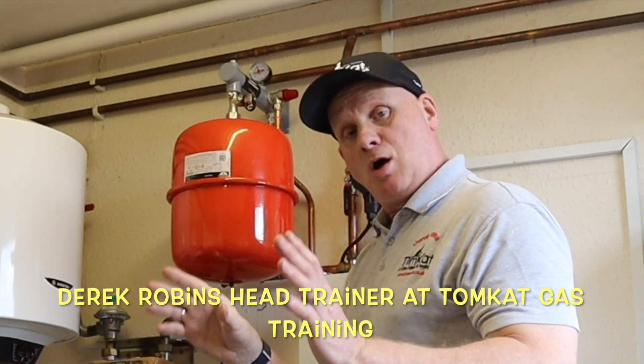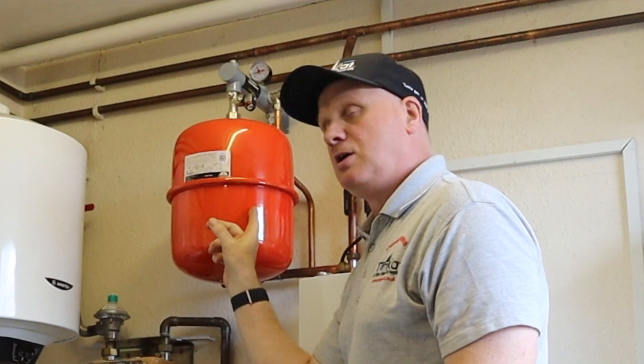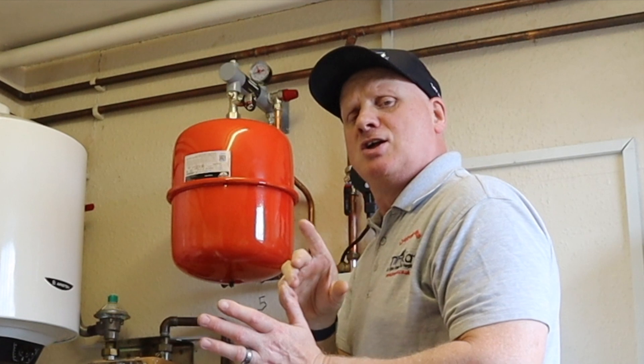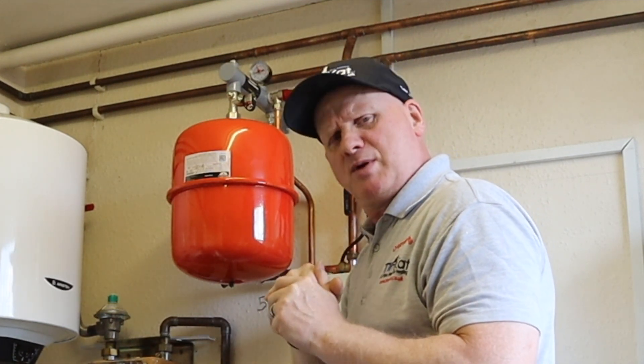Welcome to this video on how to check the pressure in an expansion vessel when it's connected to a Trapex expansion vessel bracket. Let's get on with it and find out exactly what we need to do.